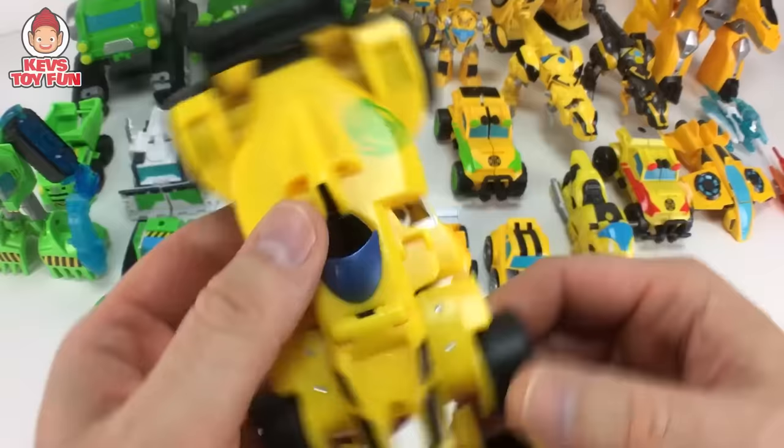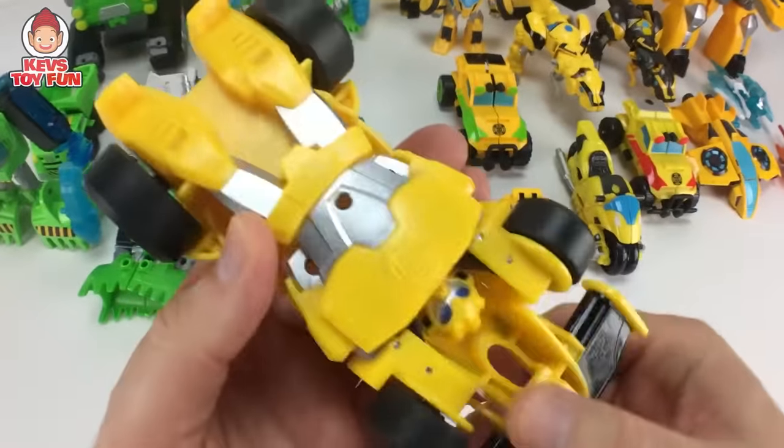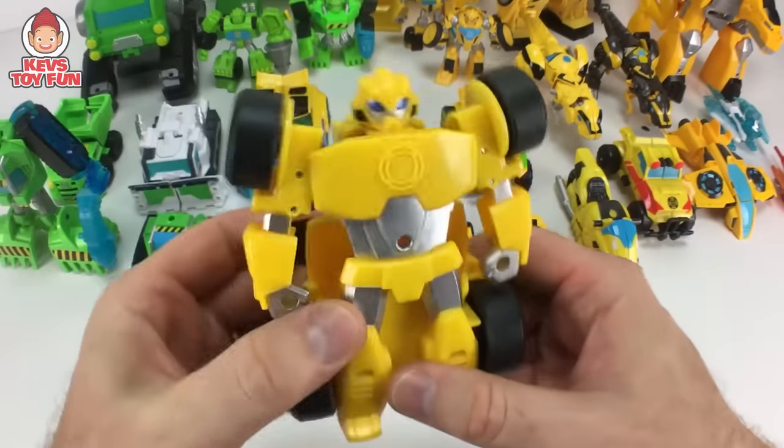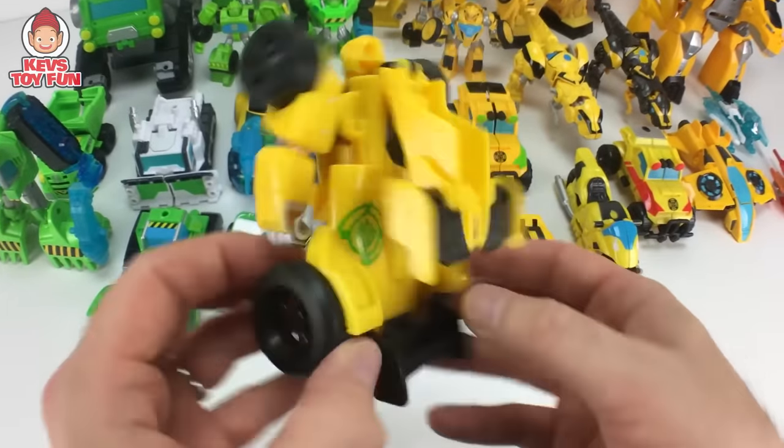For our next one, we have this kind of dragster Bumblebee car, which is pretty awesome. Wheel spin. Now I got to transform him. It's just pull up the fender and there you go. There he is. Pretty sweet.